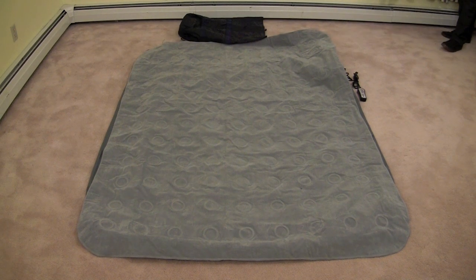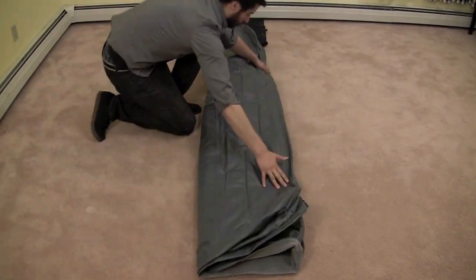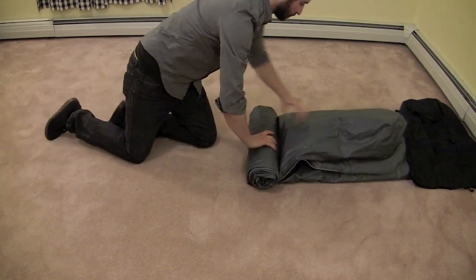Lay the nylon bag at the end of the mattress that has the open quick release valve. Fold the mattress lengthwise into segments that are narrower than the length of the storage bag, pressing as much residual air out of the bed as you can.